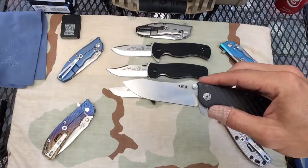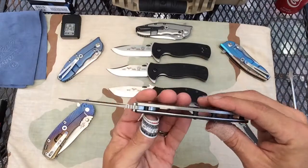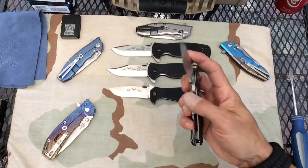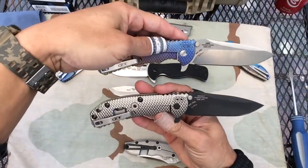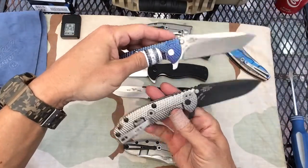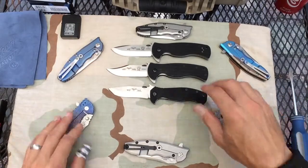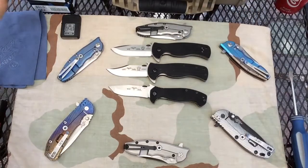Fit and finish on these knives — stonewash and satin, with all of the screw holes lining up. I would prefer any of these ZTs. Get these for $200 — the 560s — better quality materials. These are all my own personal views. But did the Emersons meet my expectations? Yes, they did. Did they exceed them? No, they did not.